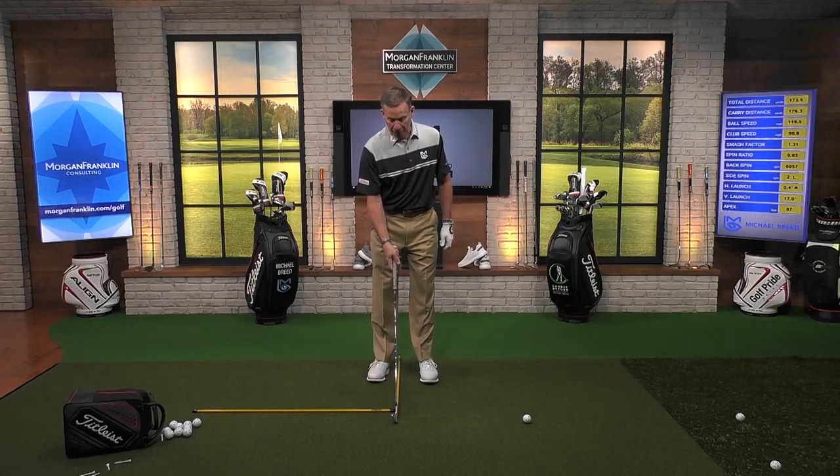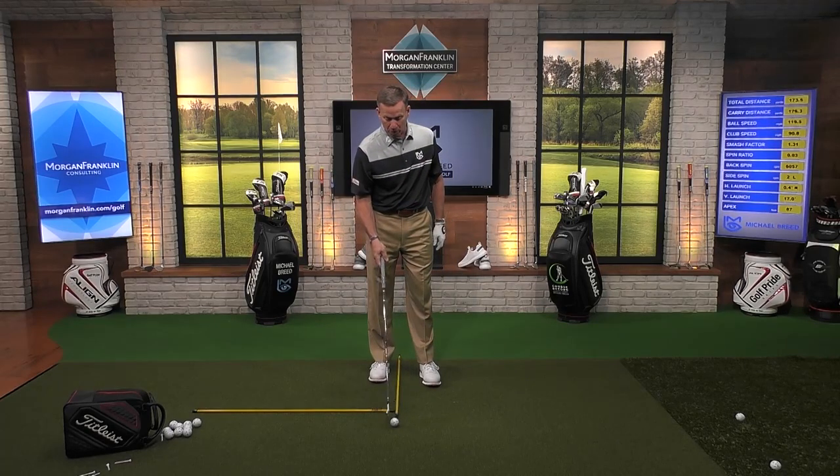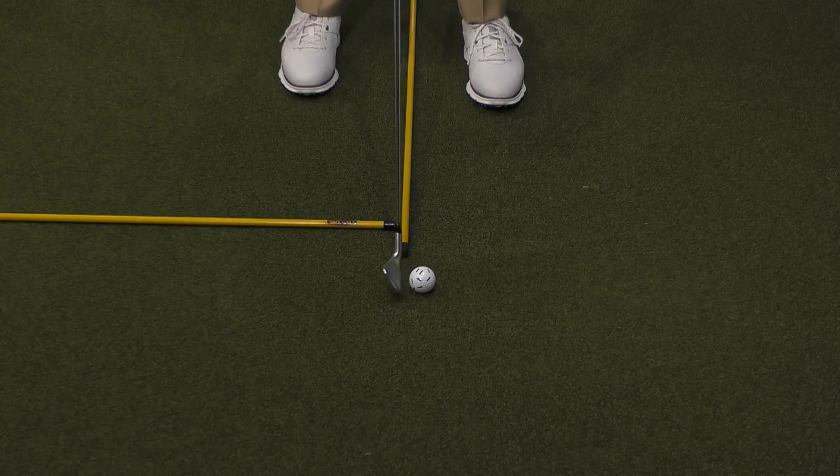That is making sure your club face is square. So many times players go out there and aren't even paying attention to the club face. You get used to the club face being too closed or too open at address, and all of a sudden you start hitting fades and hooks and it's inexplicable. So we're going to put the ball slightly forward of that alignment stick, then put the club in there. I want the leading edge of the golf club to be parallel to that alignment stick. If it looks closed to that stick, you've got a problem. Use alignment sticks to show you what square looks like with the club face.